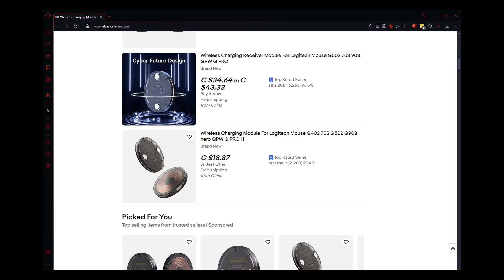That was really appealing to me because I do have a little charge pad. I thought it'd be really cool if I could just lay my mouse on there and charge it overnight, and it'll be good to go in the morning. So that is what I'm demoing here today — wireless charging for your Logitech G502.